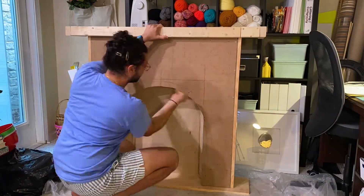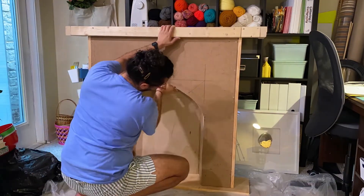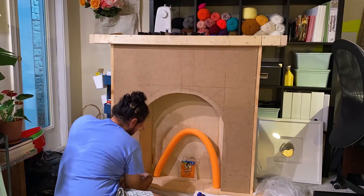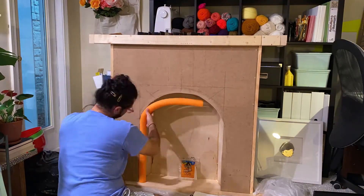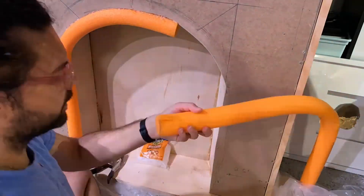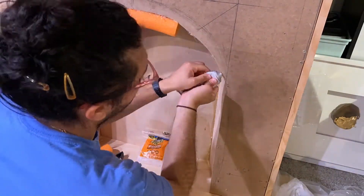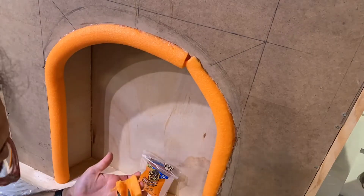Using 80-grit sandpaper, I sanded the entire opening. Then, using some pool noodles I got from Target for 97 cents in the dollar spot during the summer, I glued them in place using hot glue and E6000. Joining the two tubes together was a bit complicated — I cut a slit in one of them and pushed it further inside the box. To cover that section, I hollowed out a piece of tube by cutting out the entire inside and then glued it in place.